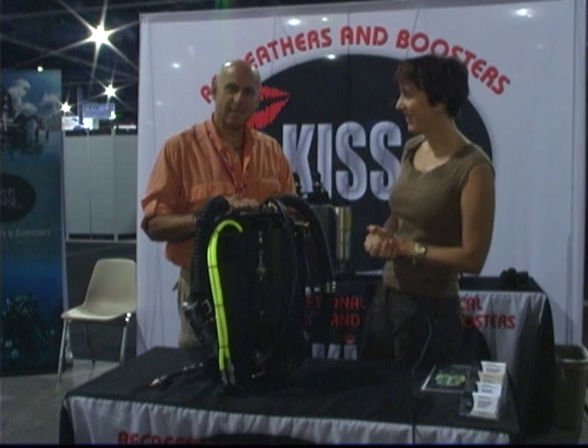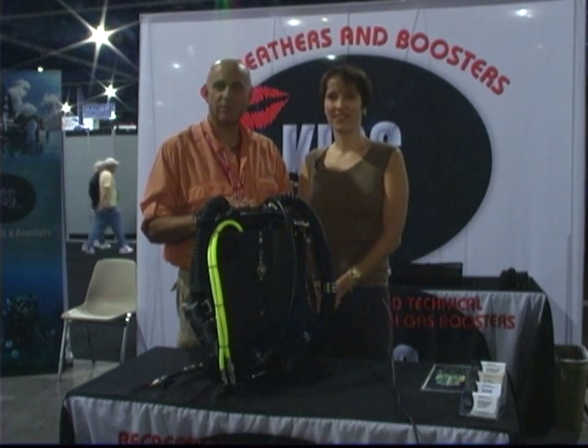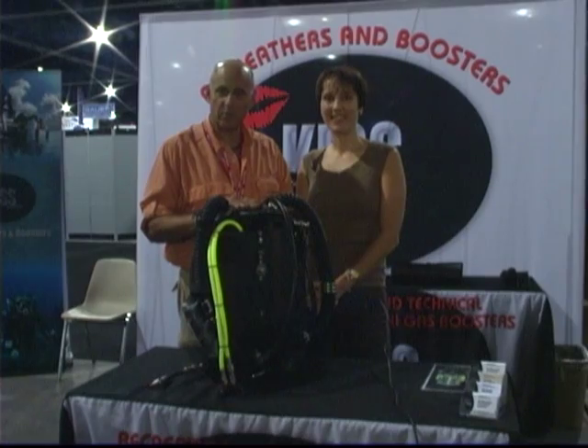That's terrific, thanks. We've been talking with Kim Smith from KISS Rebreathers. I'm Jeff Torres for Advanced Diver Magazine and RebreatherWorld.com.